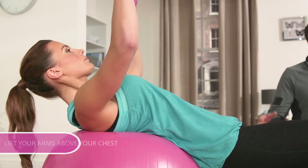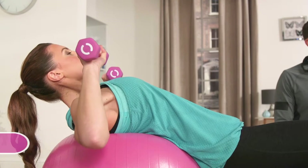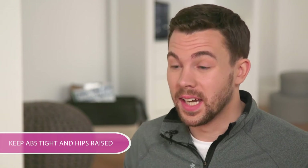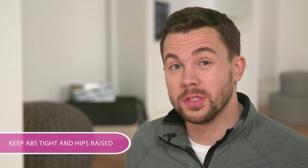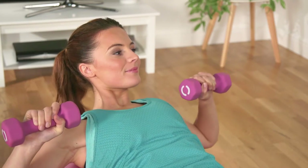Lift your arms above your chest and slowly bend your arms to lower the dumbbells. Keeping the movement controlled, push the weights back up, keeping those abs nice and tight and your hips raised. Push those dumbbells away from your chest — come on Michelle, you can do it, just a couple more.